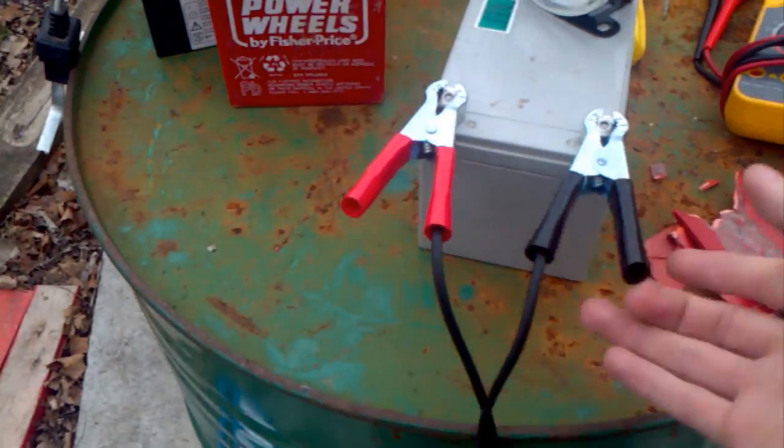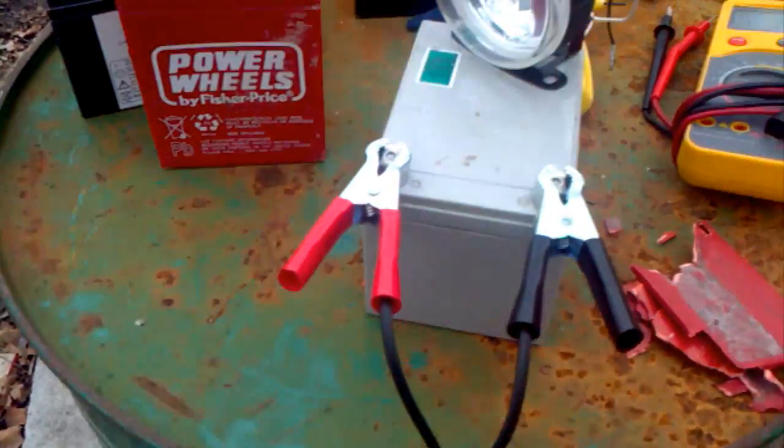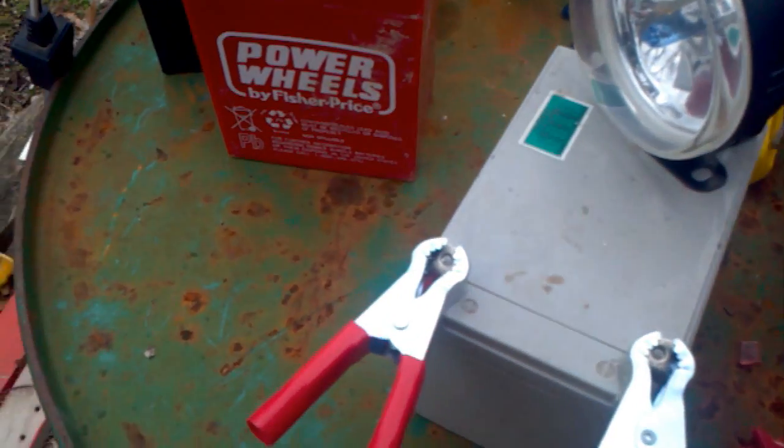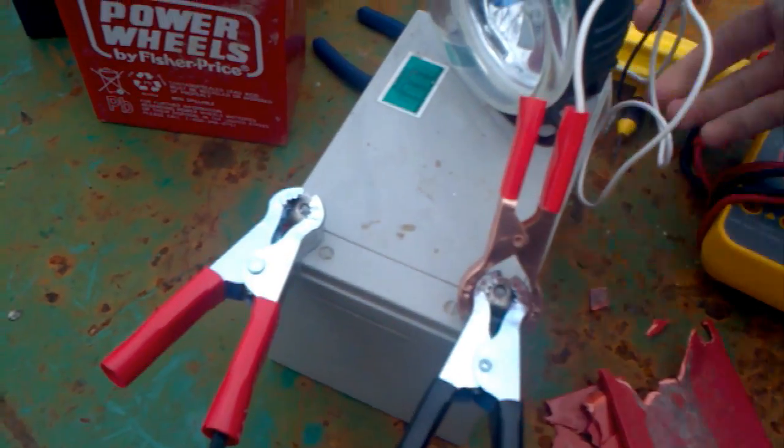Now that I've gotten this fixed, it's hovering at 11 or so volts. And you can hook up the power with it — run something off of it.